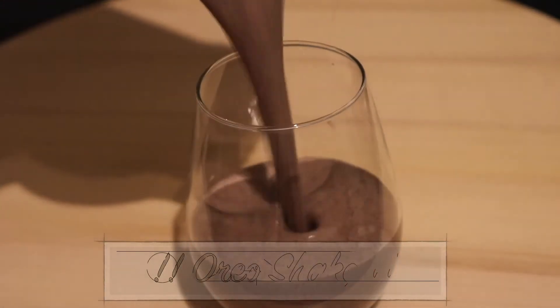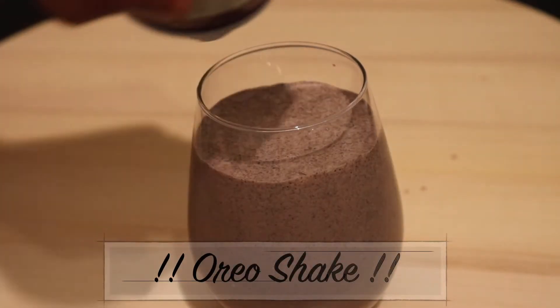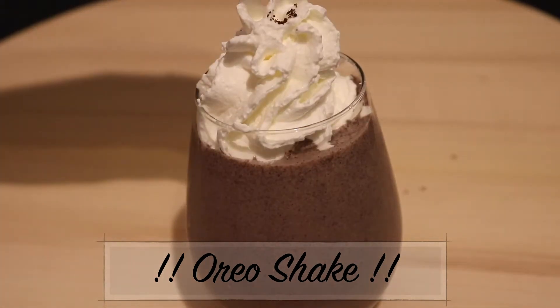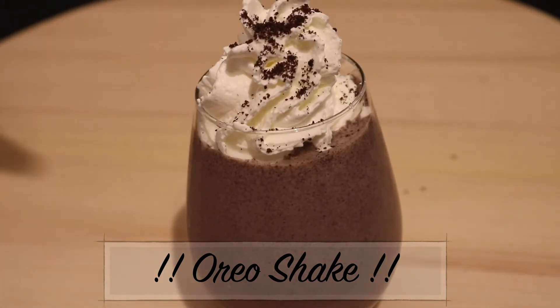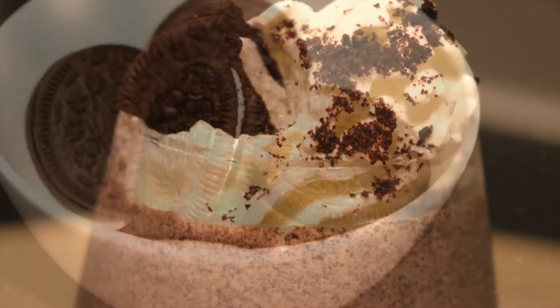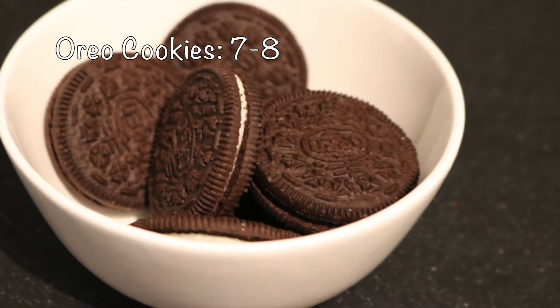Hi guys, welcome back to my channel. Today I'm sharing with you my recipe to prepare a milky, chocolatey, and delicious Oreo milkshake. So without wasting time, let's get started. The ingredients we need are seven to eight Oreo cookies.